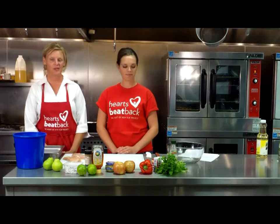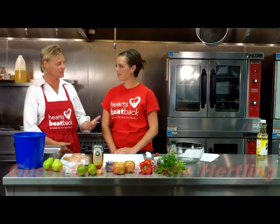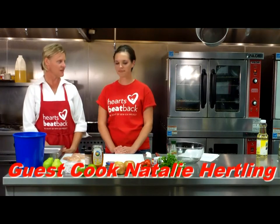Tonight we have a great guest with us. Natalie Kirtling is here — tell us a little bit about your recipe and what you're going to be making for us tonight. Tonight I'll be making a cinnamon chili chicken with apple salsa.